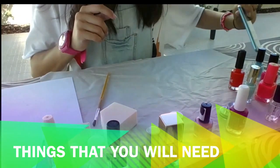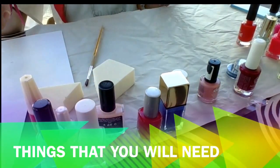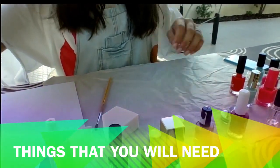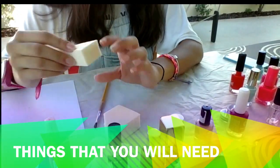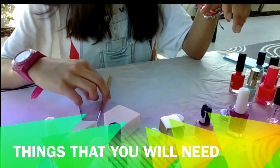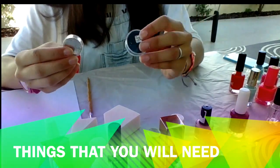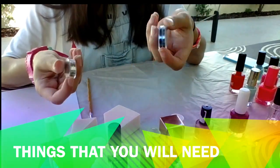Things that you'll need: a plastic case, a bunch of nail polishes, a sponge if you want it for some details. You can also add glitter in the end, but I won't use it.